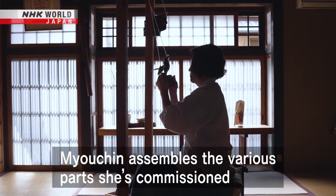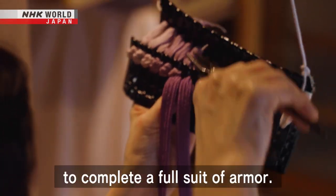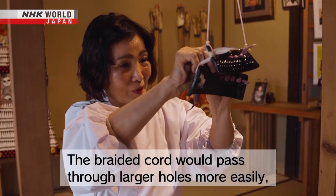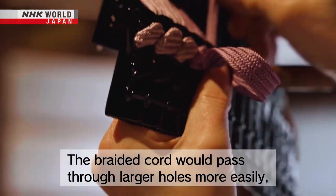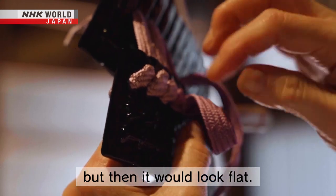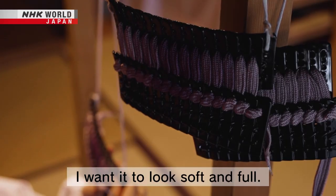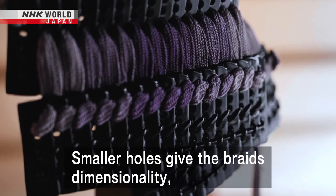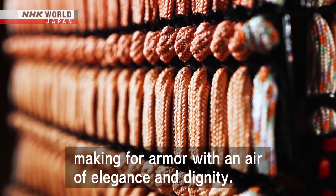Myo-Chin assembles the various parts she's commissioned to complete a full suit of armor. Smaller holes give the braids dimensionality, making for armor with an air of elegance and dignity.